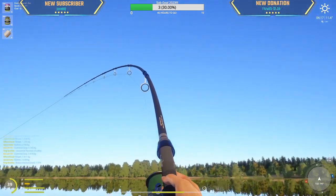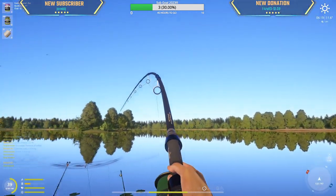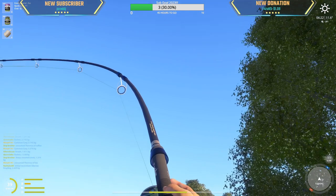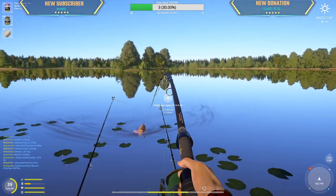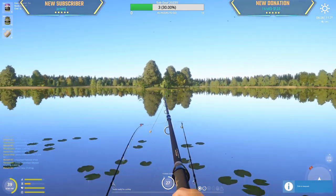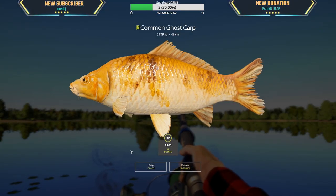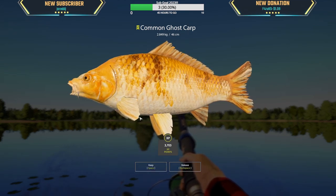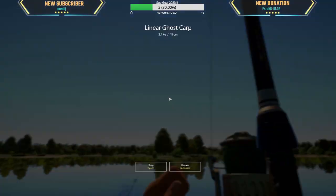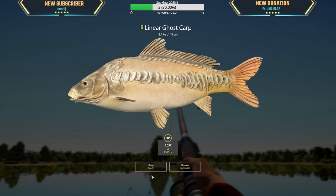I already have a ghost carp — look at this one on corn! It's a 17 kg mirror, okay, good start. Look at that barbecue corn! It's been such a long time since I've seen a ghost carp — yes! It's a baby though. Oh look at this, a surprise baby 3.4 kg linear ghost carp — that's our second ghosty. Sadly it's a little baby.